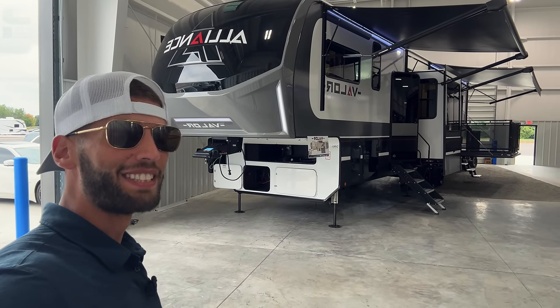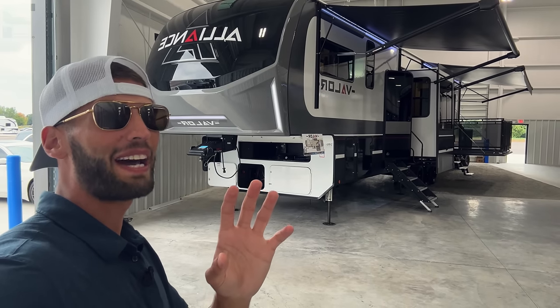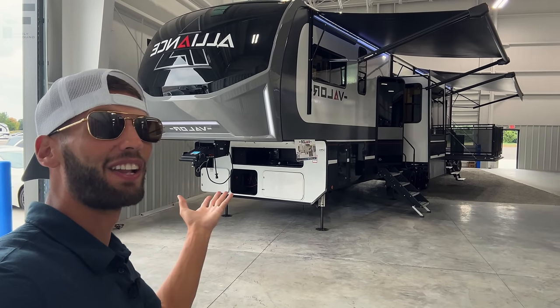Oh man, it is always a pleasure to get to show y'all a side patio toy hauler. This is the Alliance Valor 42B13.